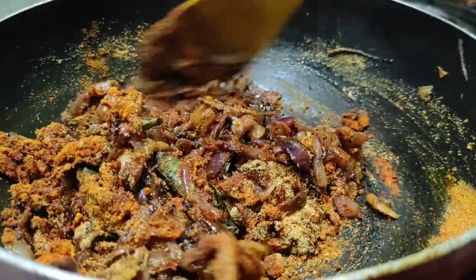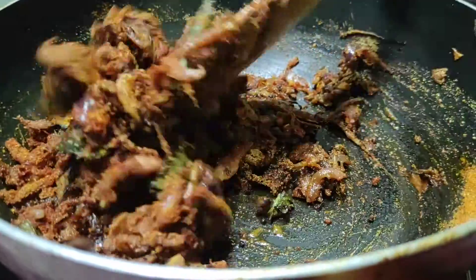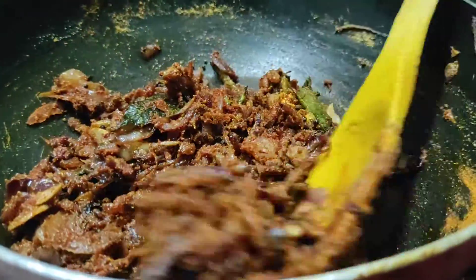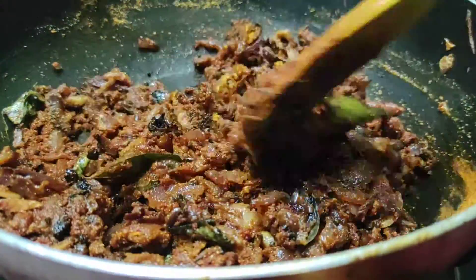Now it's on full flame and I will put it on the flame. I will pour it back in the water with the rest of the flame.